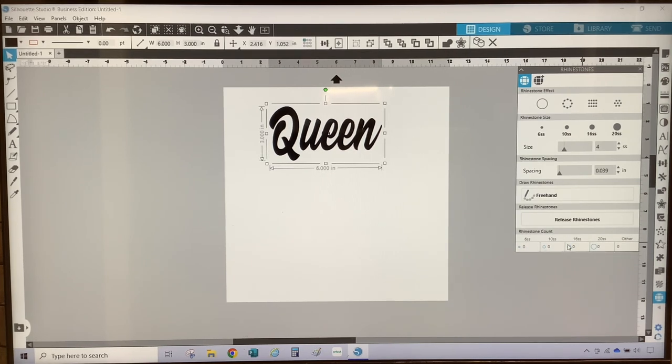Now I will convert the design to rhinestones. I'm going to make sure the design is selected, select the 6SS rhinestone size, and then select Radial Fill. Next I am going to change my spacing because I don't like the spacing between the rhinestones, so I am going to change my spacing to 0.010 and then hit Enter.